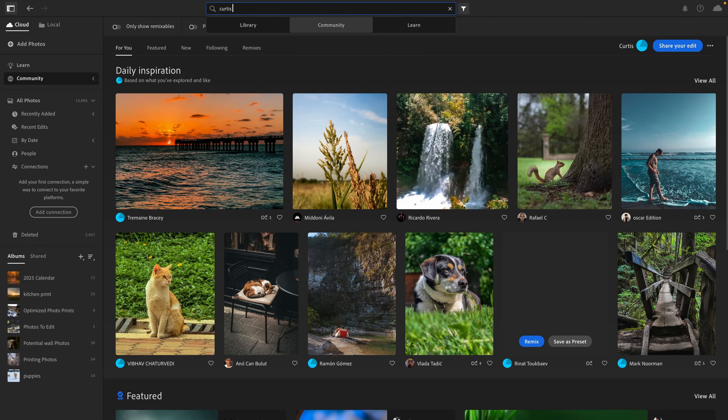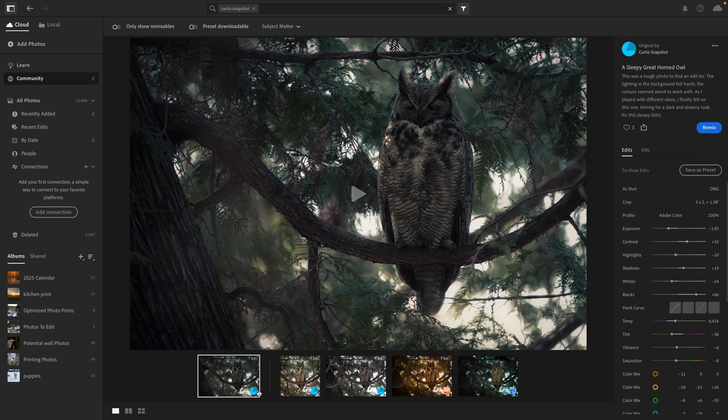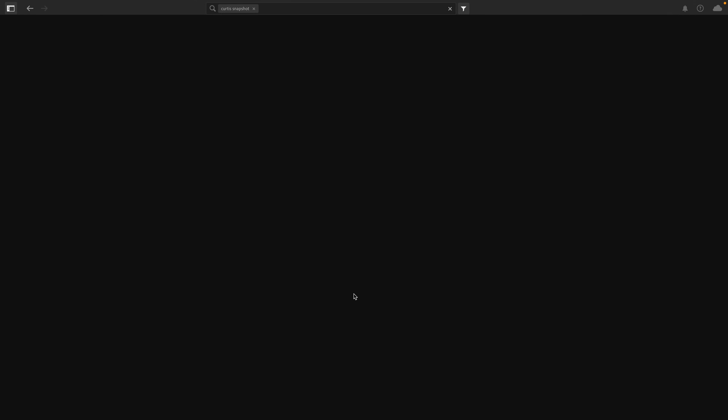I'm not entirely sure why I picked such a complicated edit for my first photo editing video, because I promise it's usually a lot simpler than this. But if you want to see more, or even some general photo tips, let me know in the comments down below. Also, if you use Lightroom, head over to the community tab and search Curtis Snapshot — I've uploaded this edit there so you can download it and even show me how you would have edited the photo. Anyway, I hope you enjoyed this. Thanks for watching, and I'll catch you in the next one.